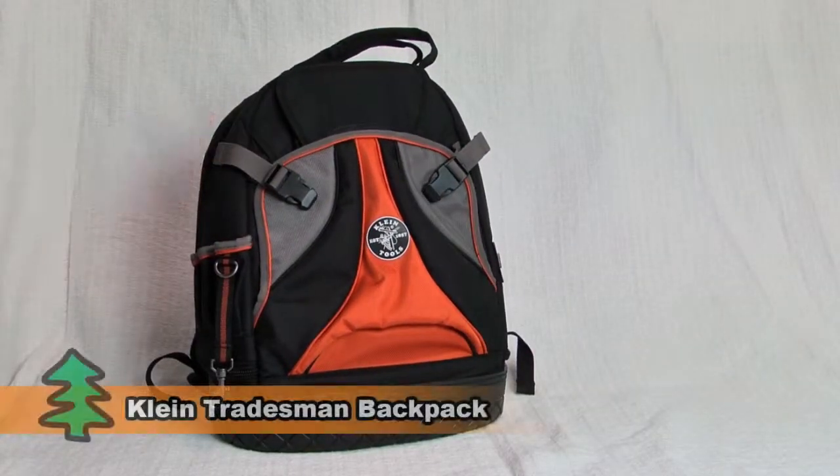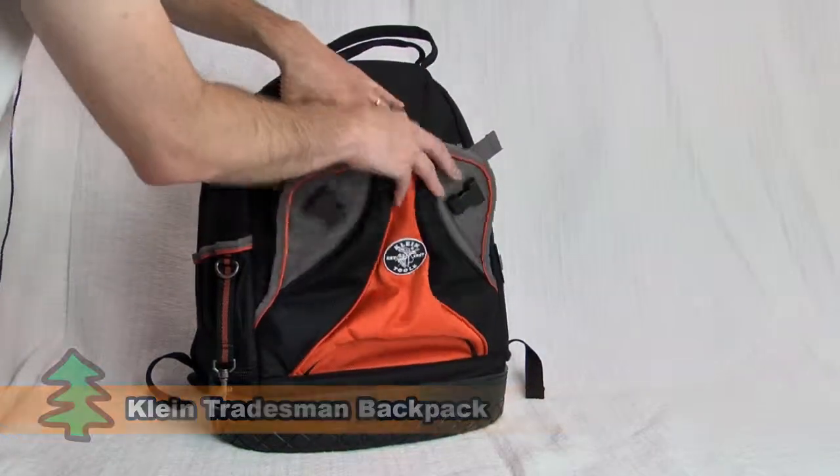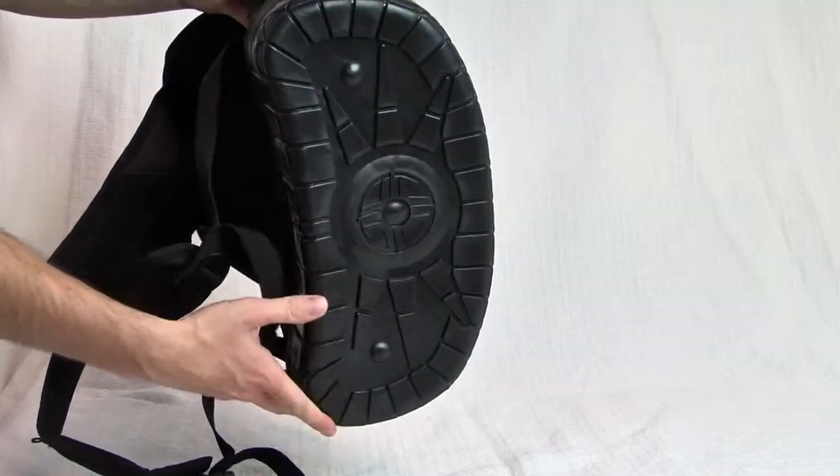This is the Klein Tradesman Pro tool bag — more than a backpack. It has tons of pockets and loops inside and out to organize all of your tools, accessories, and smaller equipment, and includes a solid plastic bottom for added strength and protection.